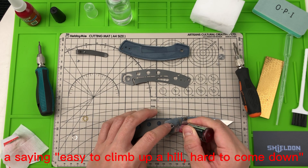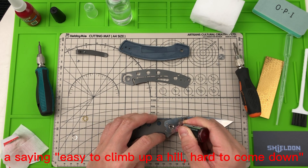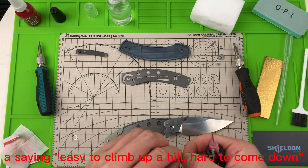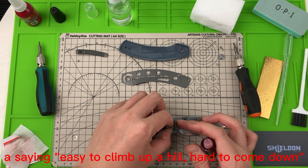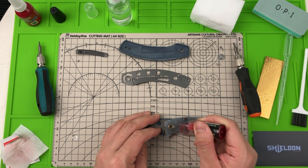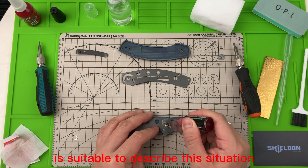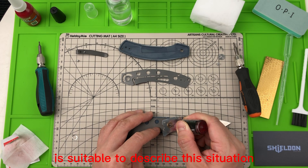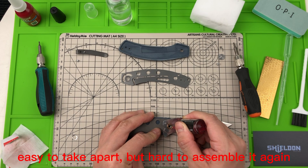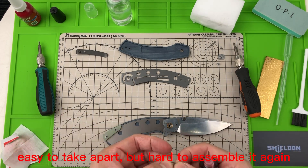A thing easy to climb up a hill but hard to come down — that's suitable to describe this situation. Easy to take apart, but hard to assemble again.